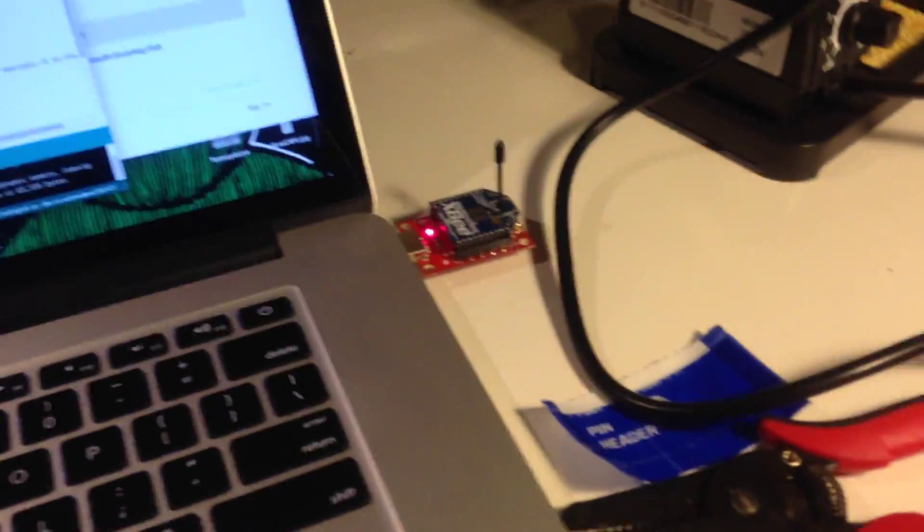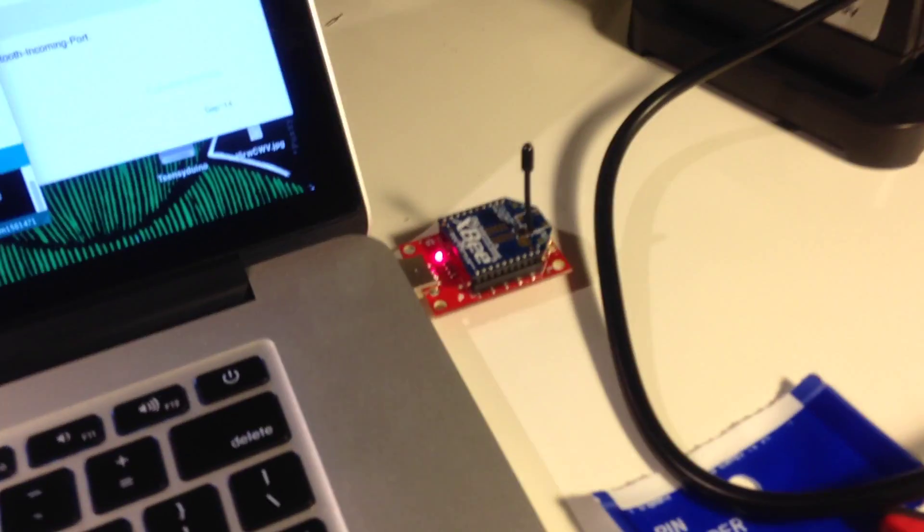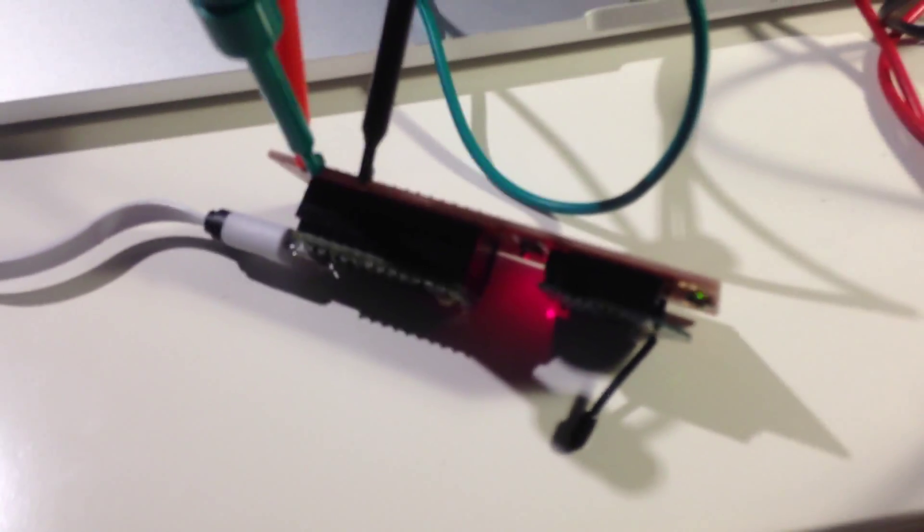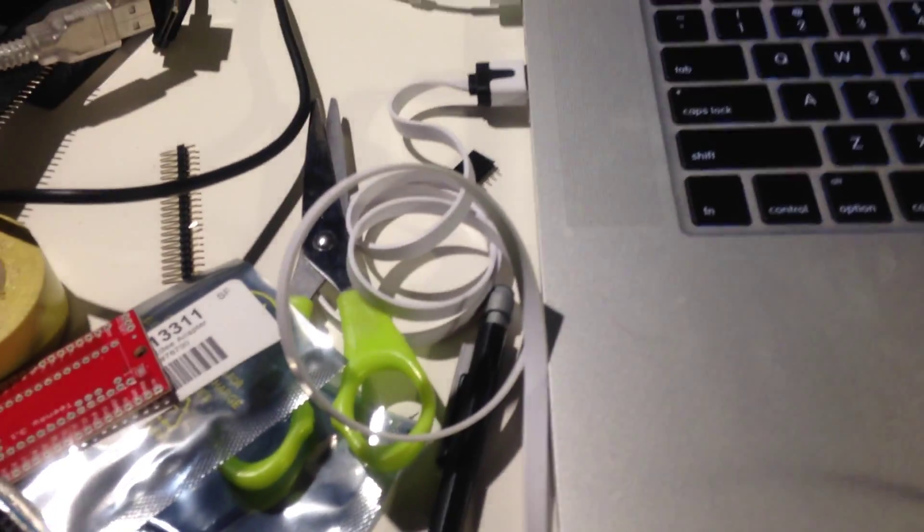Hey Justin, quick update. I got all of the parts in and I got the XB set up — this one is plugged into the computer and this one is plugged into the Teensy. It's connected over USB but that's just for power.